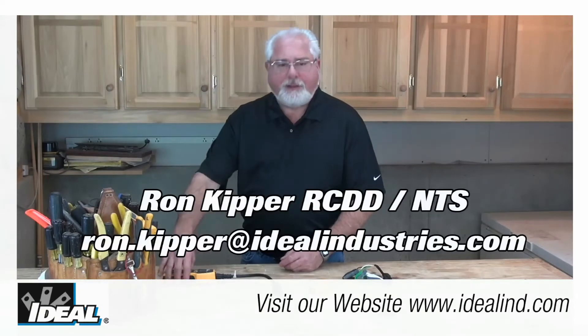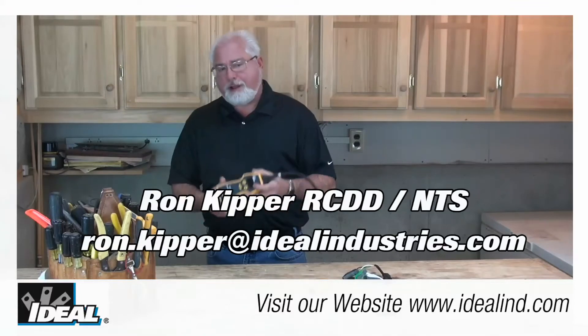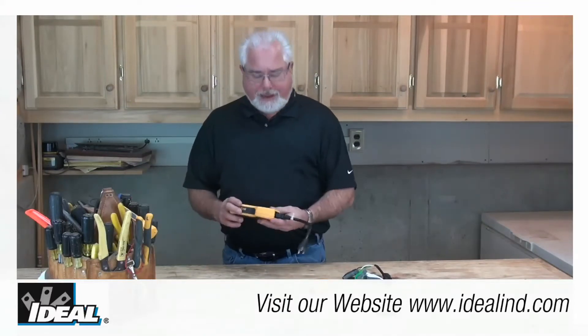Hi folks, this is Brian. In this video, I'm going to show you how to quickly measure the impedance of the conductors in a live circuit using Ideal's SureTest circuit analyzer.